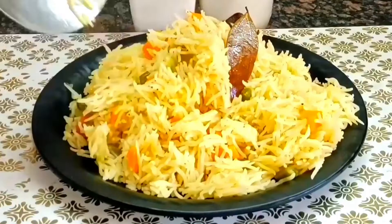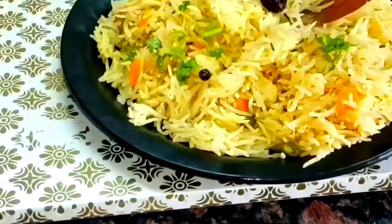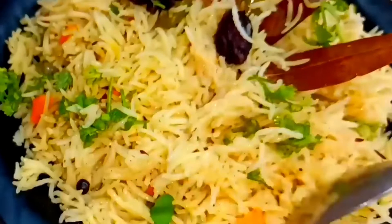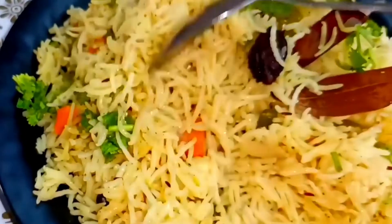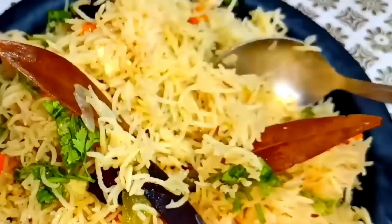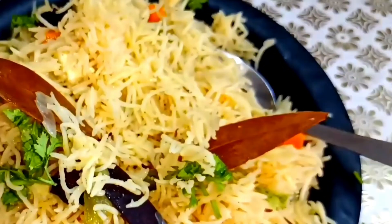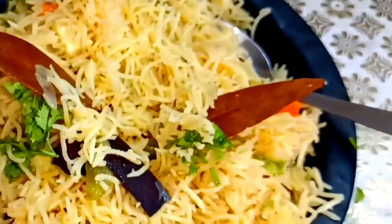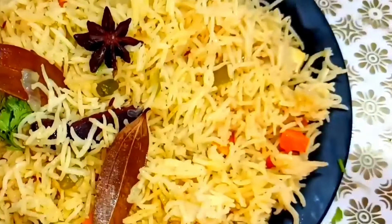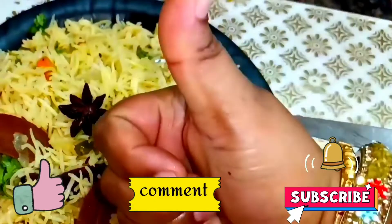It is very simple, healthy, and tasty. I give it to my husband for his office Tiffin. You can fill one or two spoons into the Tiffin box because it looks so tasty. You can also serve it at lunch. It is also a healthy option for children's Tiffin. If you liked this video, please like, share, and subscribe. Until then, bye-bye.